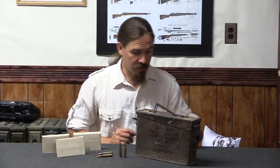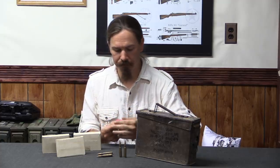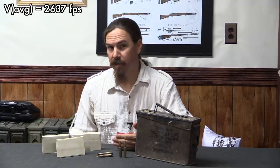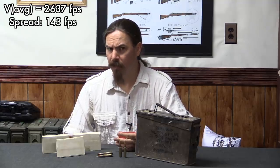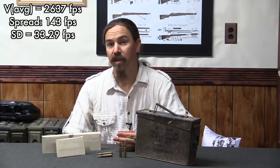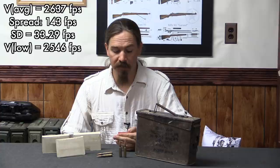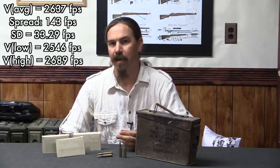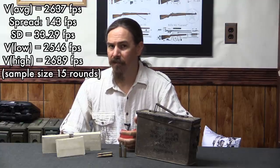The results of our shooting: we had an average velocity of 2637 feet per second, an extreme spread of 143 feet per second, which gave us a standard deviation of 33.29. The lowest velocity was 2546, and the highest was 2689. In terms of velocity, that's a fair amount of extreme spread.